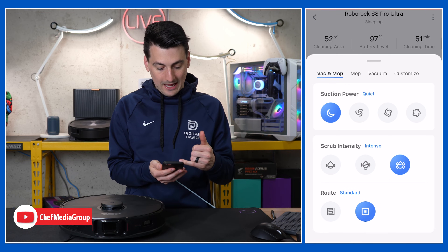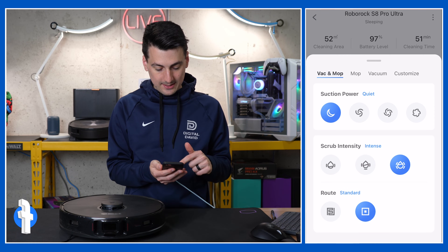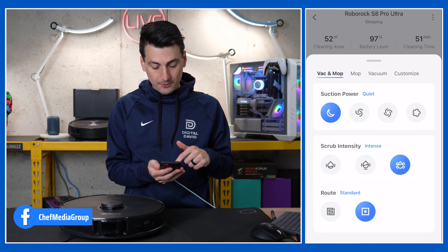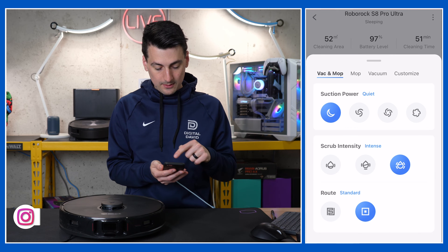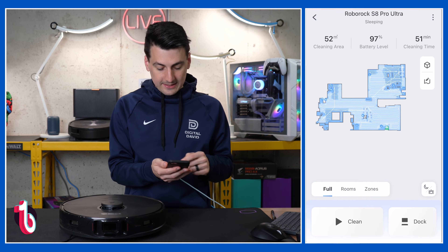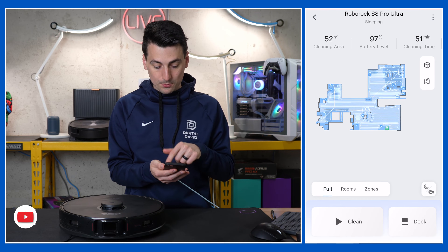Here are the vacuum and mop combined options. We have four different suction settings, scrub intensity at three different levels, and the efficiency, fast, or standard route options. If you break out each mode individually you get more settings, but if you want to use vacuum and mop together, that's what you can do in one clean. At the very bottom you can start cleaning or return home to the dock.